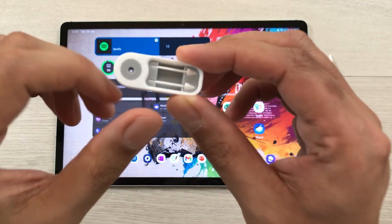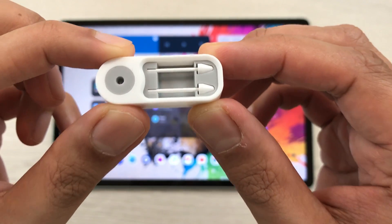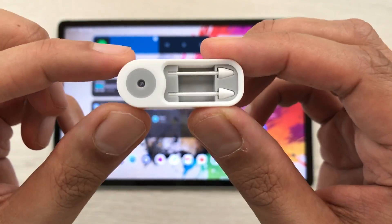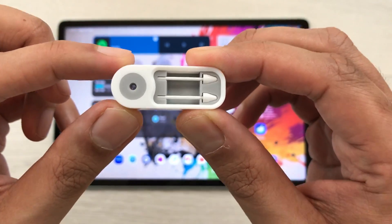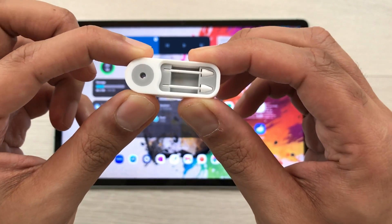The next feature is about extra nibs. The S Pen Creator Edition comes with two extra nibs and a nib replacement tool. I already made a video on how to replace these nibs — you can watch that video.